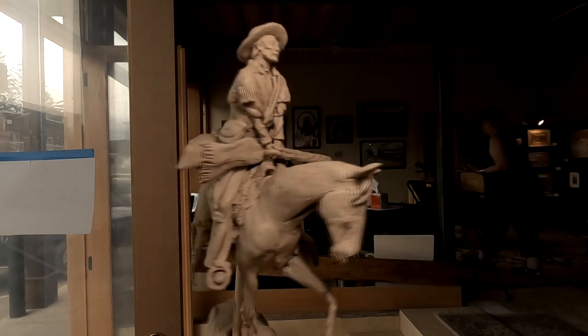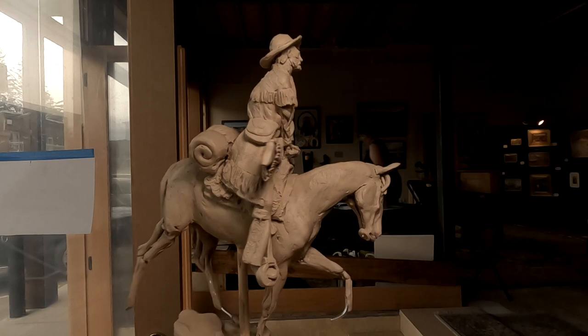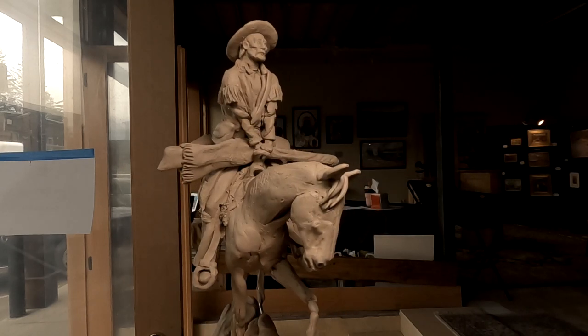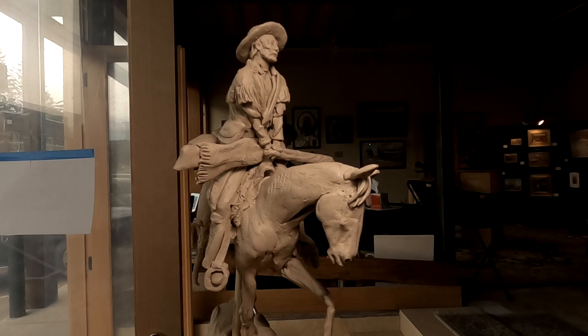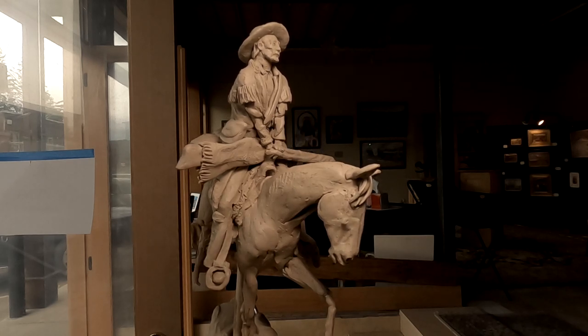But at least I got the ears on. I don't know where else to go right now — I'm just trying to get in the mood of sculpting and I'm having a hard time getting myself motivated this morning.